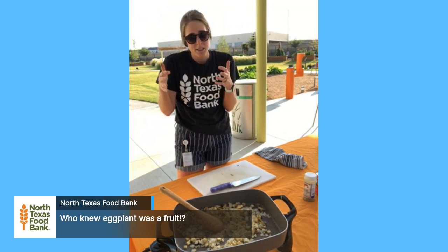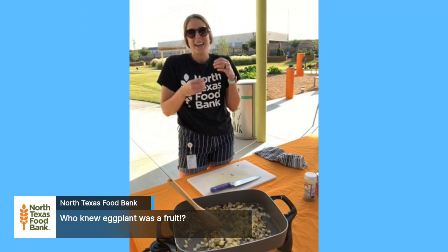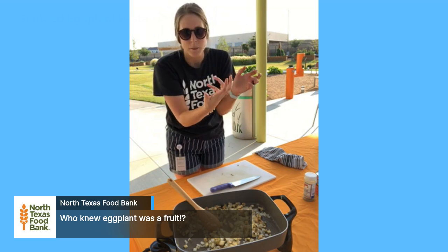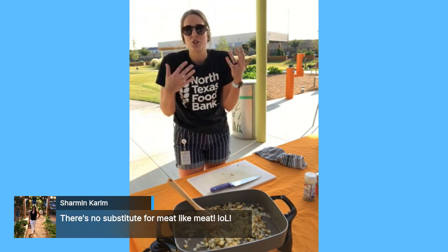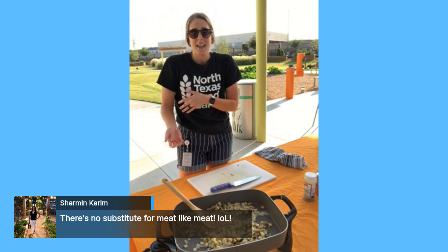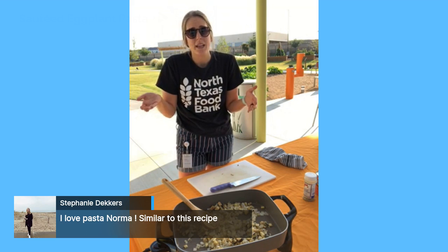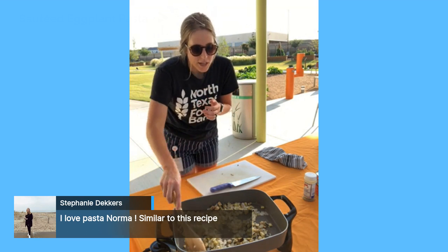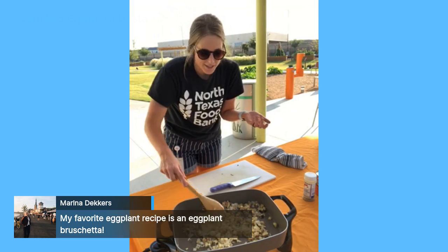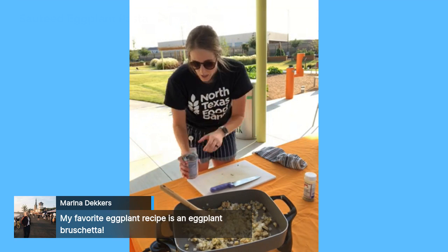Eggplant is also a rich source of antioxidants, found mostly in the skin. Try to keep the skin on if you can — if you can't stand it, you can peel off little strips so there's still some skin on. Antioxidants are great for our bodies because they protect our cells against free radicals, which can play a role in heart disease and cancer. So make sure you're eating your fruits and vegetables and try eggplant!